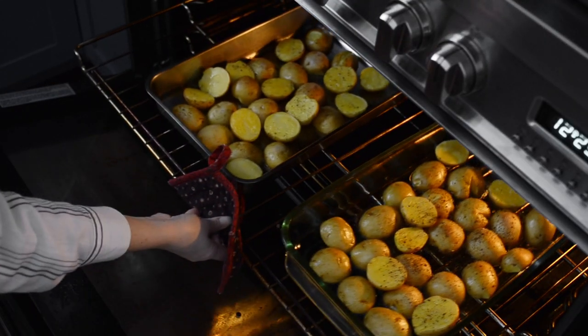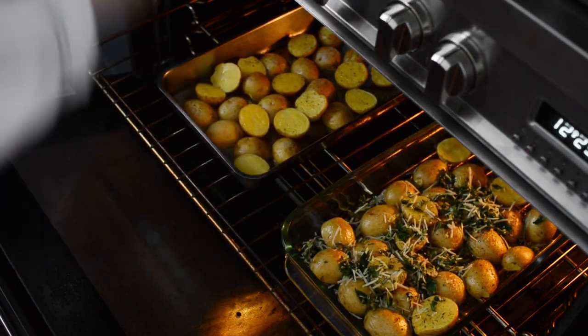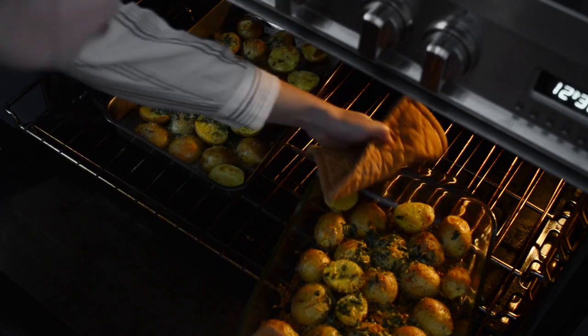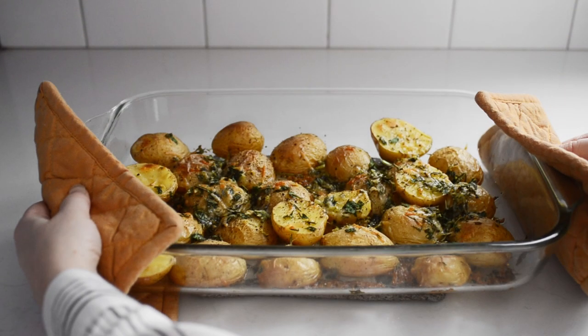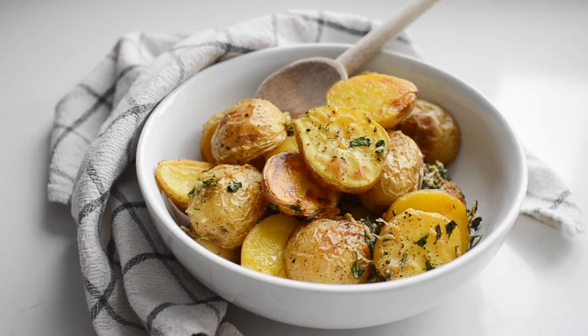After the potatoes have roasted for about 25 to 30 minutes, sprinkle your herb seasoning mix evenly on top. Continue to roast until the potatoes are nice and tender, about 10 to 15 minutes longer. If you add the seasoning mix earlier in the baking process, the cheese will get darker and crispier — and obviously if you added it right away, the cheese would probably burn. These are so flavorful — perfect as a side dish for steaks, a roast meal, or even a holiday feast.